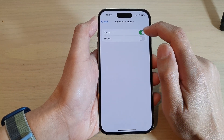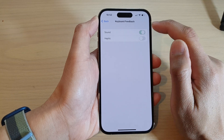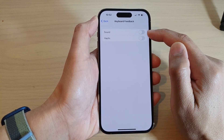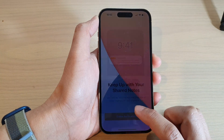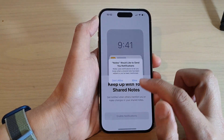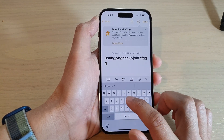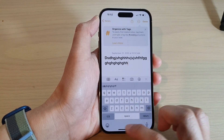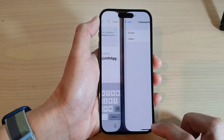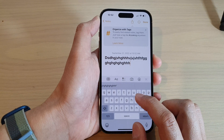In here, tap on the sound toggle button to switch it off. If it is turned off, you can see that if I start to type it will not make any tapping noise. But if I switch it on, then you can hear that when I type it will start to make a sound.